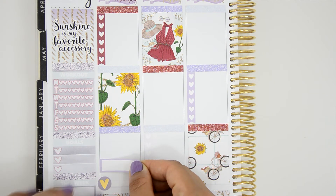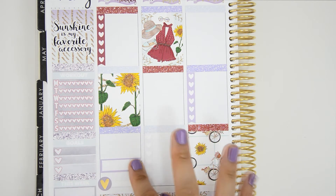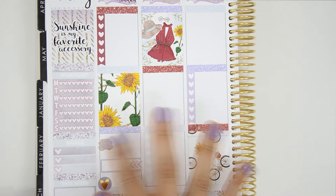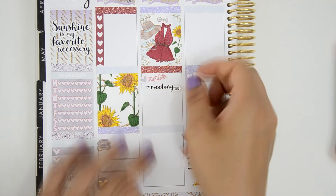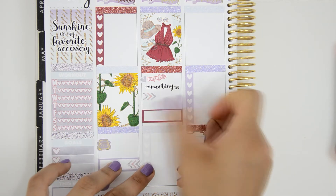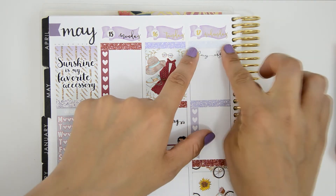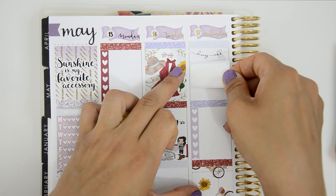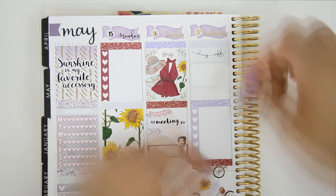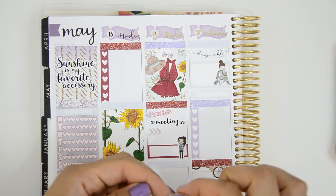Moving to the weekly planning: on Monday I marked my plan-with-me video, which you'll see on Tuesday since I didn't have enough time. I also marked that I have a babysitting job at night and a work trip in the morning. On Tuesday I have a morning meeting, which I marked with a meeting sticker from Pill Pandemonium. On Wednesday I have the day off, so I marked my me time using a sticker from My Newest Addiction and a girl sticker from Fox and Pip, plus a TV foil sticker to mark watching Pretty Little Liars.